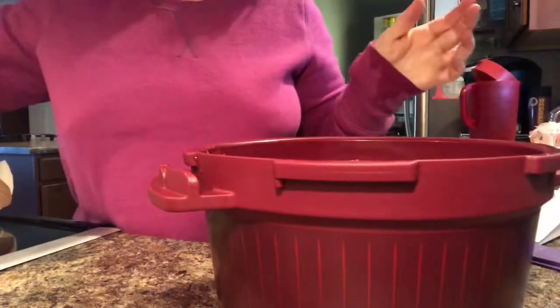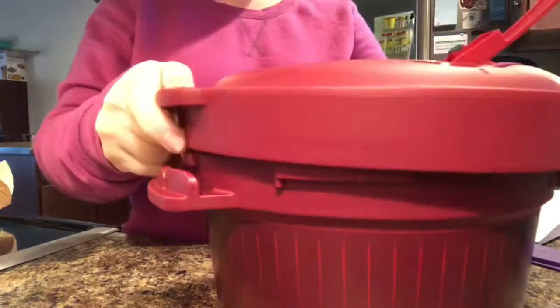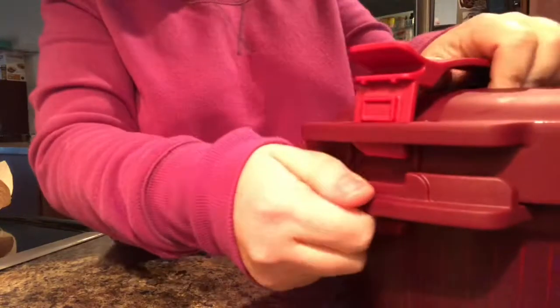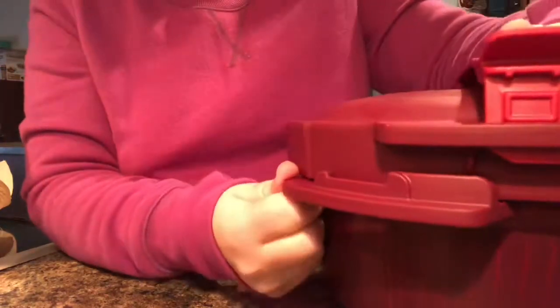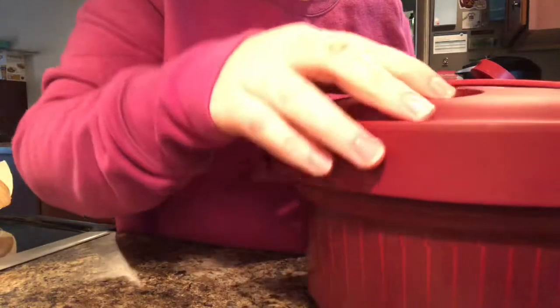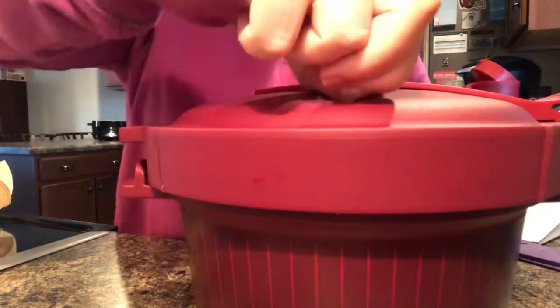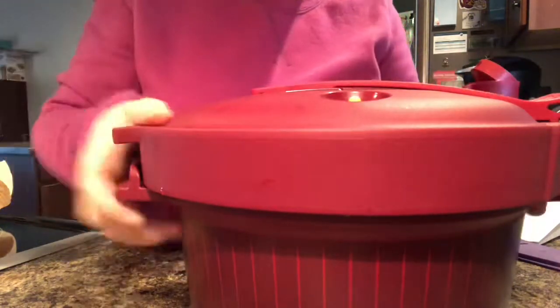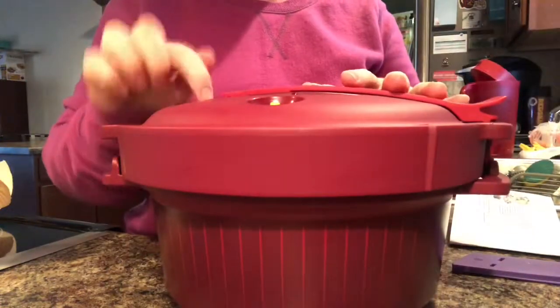We're going to go ahead and place the lid on. The lid has several safety features. To place it on, there are two arrows — you line them up and twist this way. Then I push that piece down to lock it into place. Once it's ready, this little pressure indicator will be up, and once it goes down, that tells me it's depressurized. With the lid on and locked, I'm going to stick it in the microwave — starting with 10 minutes because I need to break up the ground beef.